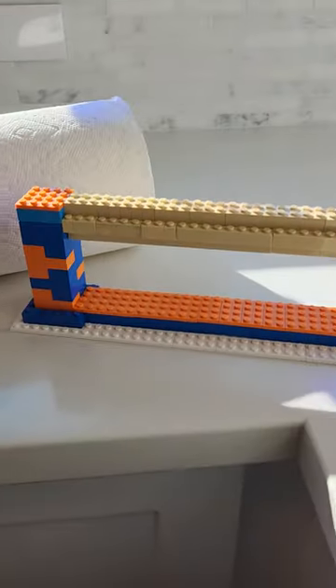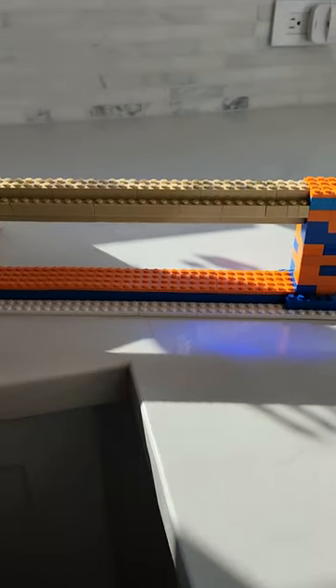Hi guys, it's Derek from Build Your Fun and today we're going to be reviewing this paper towel dispenser.